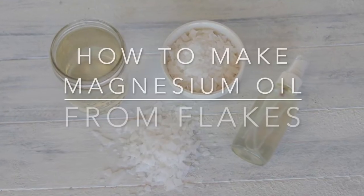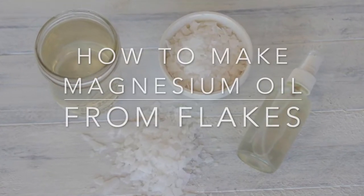Hi, it's Marissa from BumblebeeApothecary.com, and today I'd like to show you how you can make your own magnesium oil or brine from flakes.